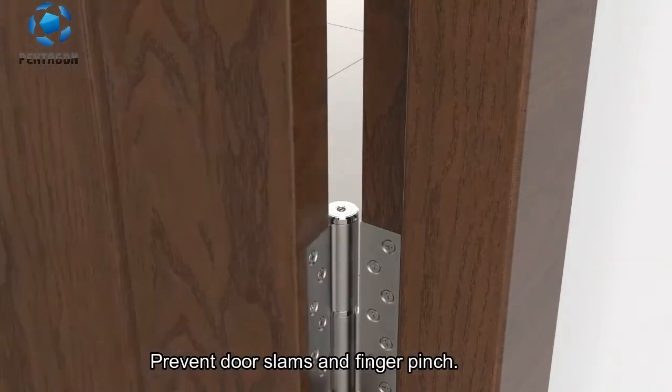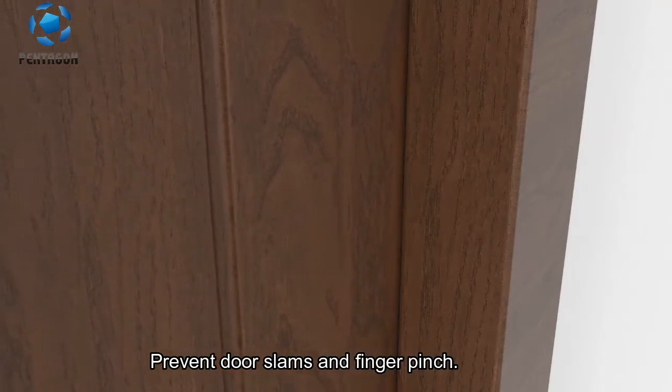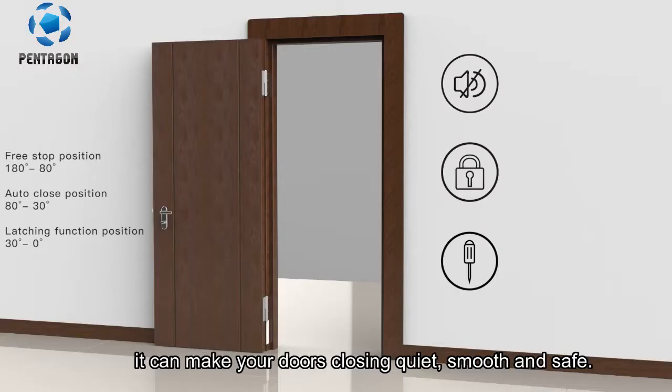Preventing door slams and finger pinch, it can make your door close quietly, smoothly and safely.